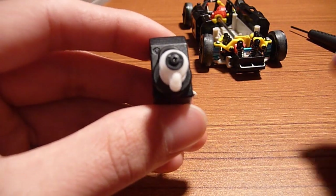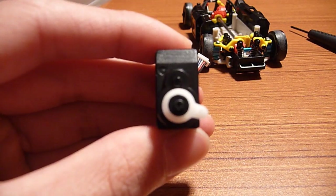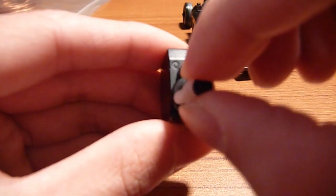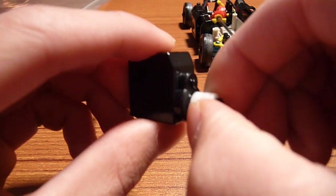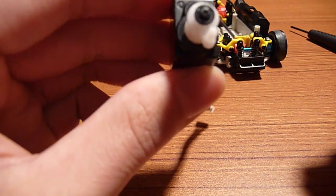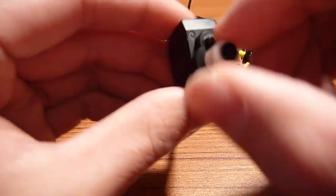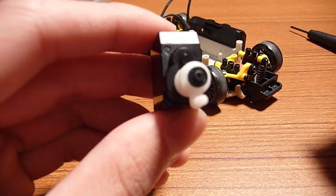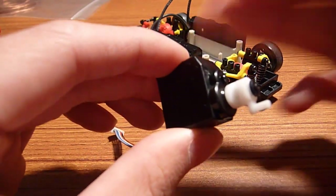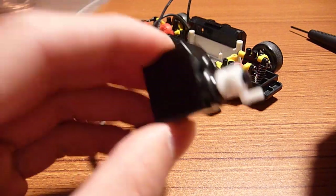Something I found out — this is the second time I've done this build — is that Micro T servos don't like to be played with too much. As you can see, it goes full lock one direction and full lock the other, but if you play with the servo too much it likes to lock itself and doesn't want to move. When you want to pose the car with wheels turned, do it while the car is on, then turn it off at full lock. Manipulating the servo while the car is off can ruin it — just something to keep in mind.